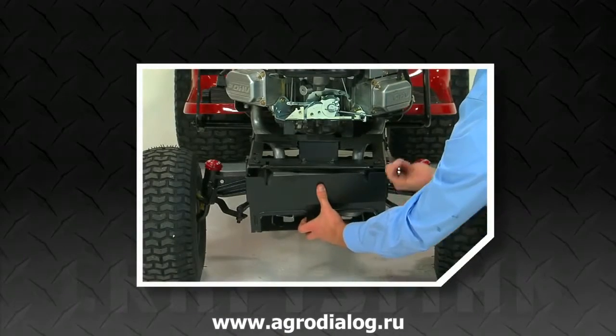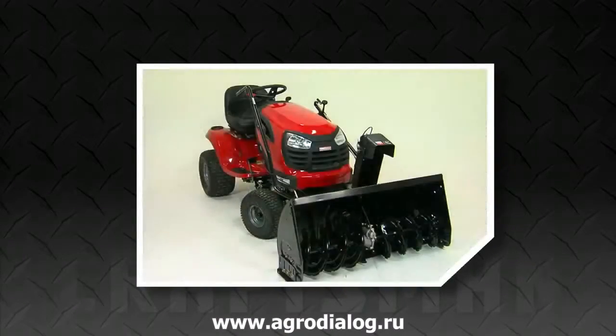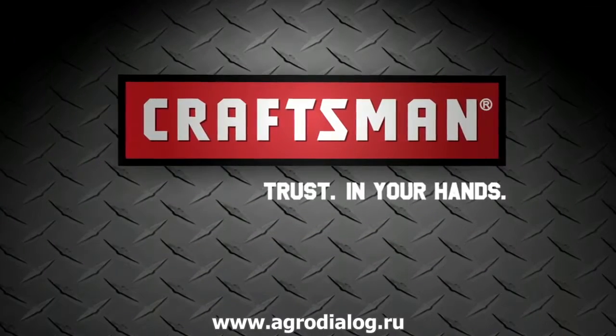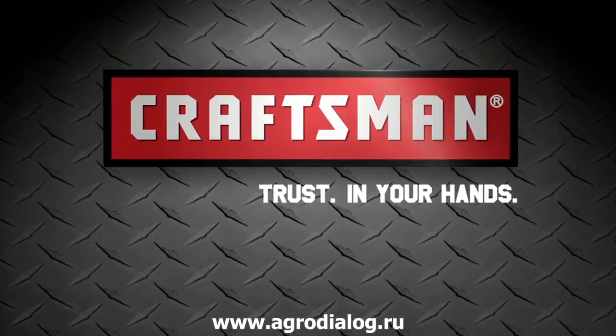Craftsman tools are known to be tough and engineered to be effective, fast, and easy to both assemble and to use. Superior products and incredible customer service. That's why we can say, Craftsman — trust in your hands.